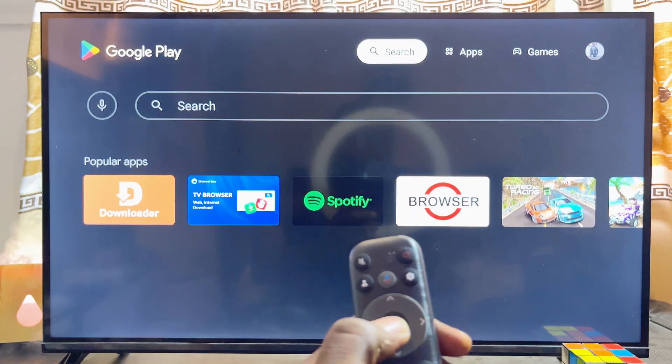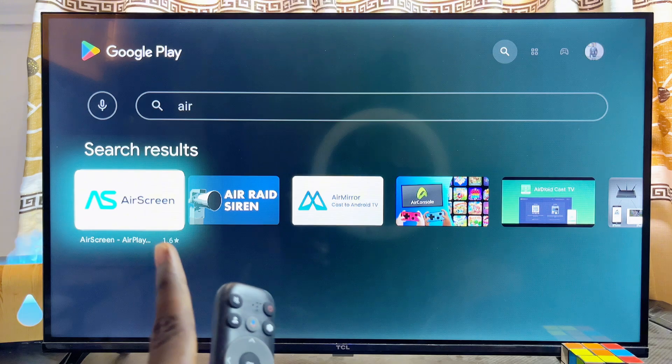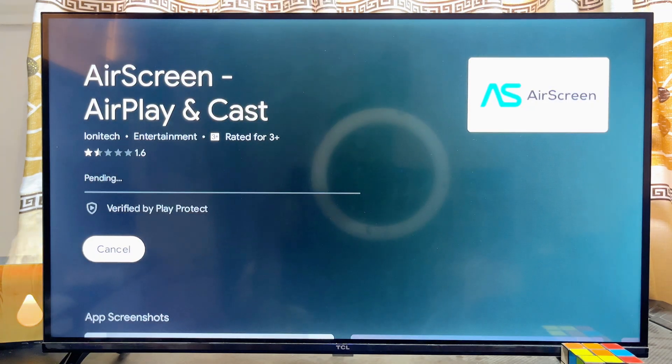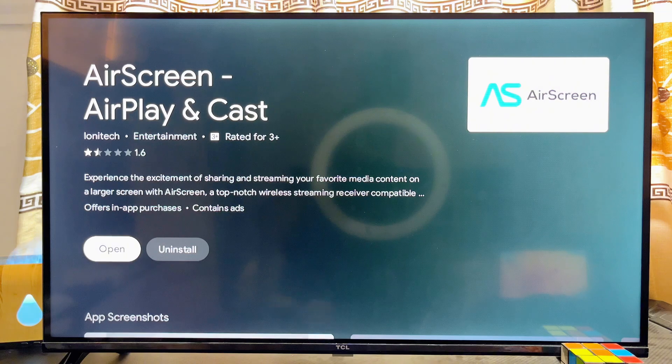Head over to the top search bar in your Google Play Store and search for 'Air Screen'. Before you finish typing, you can already see the Air Screen app appear. Select it, then download and install this app onto your TCL smart TV.